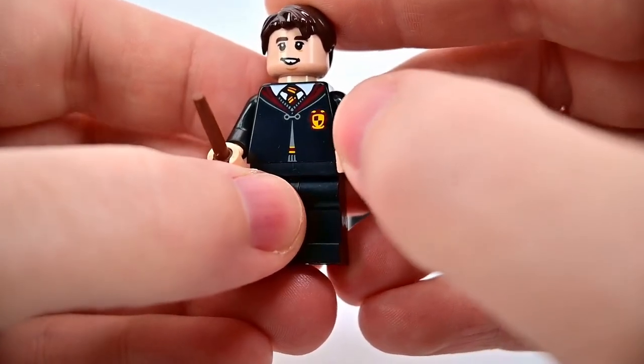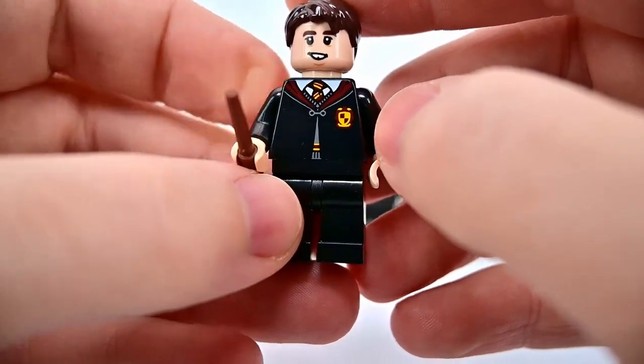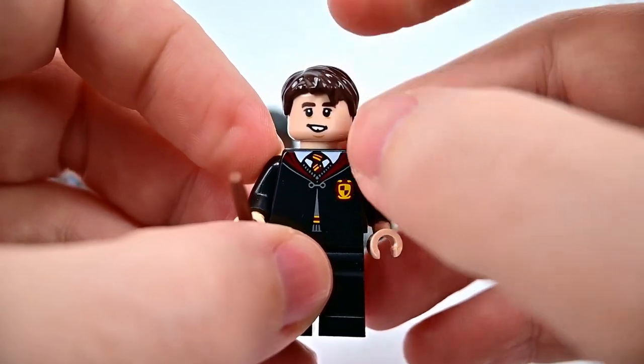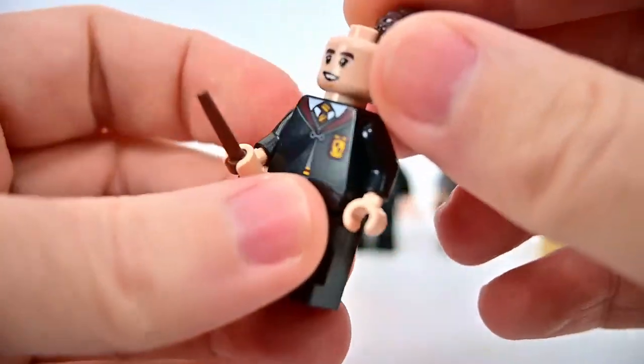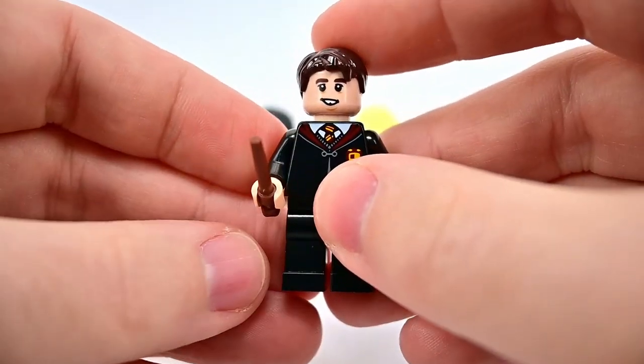Harry is in the Hogwarts student outfit — a gray unbuttoned sweater with a white shirt underneath, the Gryffindor red and yellow striped tie, black pants, and a brown wand. Then we get Neville in the Hogwarts outfit with robes — a black robe over top with the Gryffindor crest on his chest, the same gray sweater and button-up shirt with tie, his buck teeth, a dopey-looking face, brown hair, and a worried face on the back.